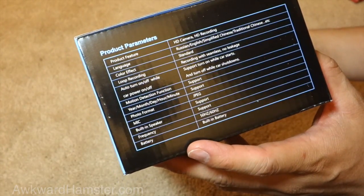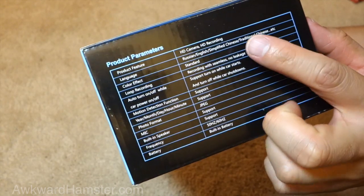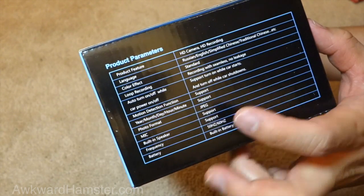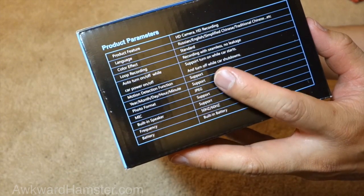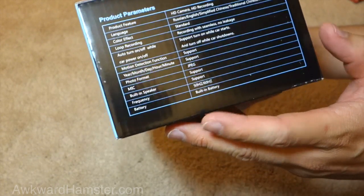Here's some of the specs: HD, different languages, standard, seamless, no leakage, turns on when a car starts, supports motion detection, JPEG, 50 or 60Hz, built-in battery.